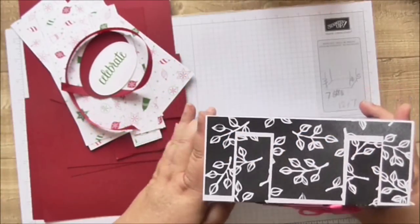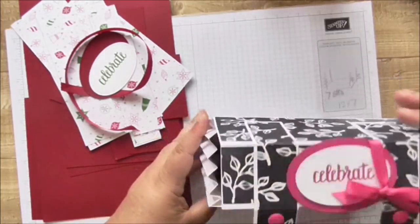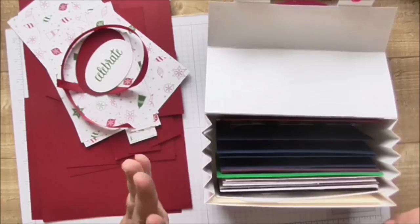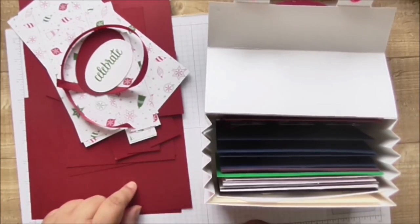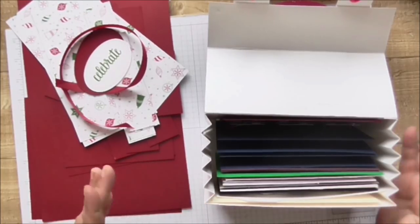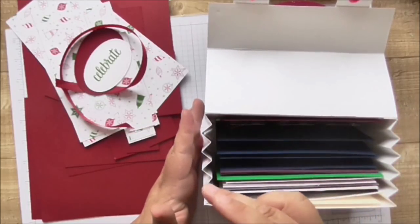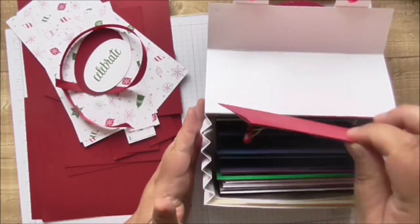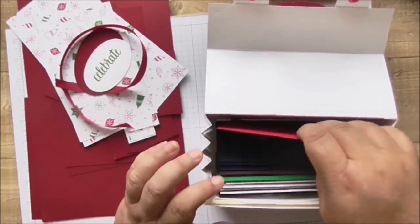Hi, welcome to Craft Little Things, I'm Andrea, and today I'm going to show you how to make one of these really gorgeous concertina boxes that hold cards. I'll be honest with you — this one I've made a mistake cutting out my pieces, so I'm going to make this one slightly smaller. The original was going to be seven inches by three inches deep by four and a half inches high, so it comfortably holds four by six cards and envelopes.